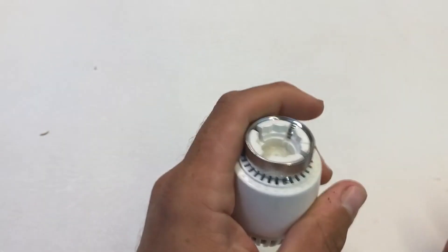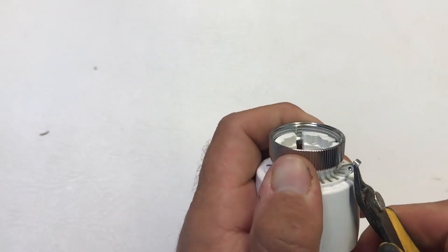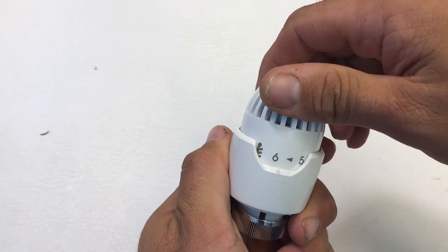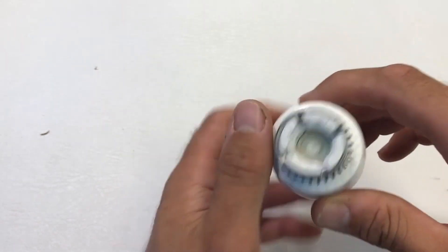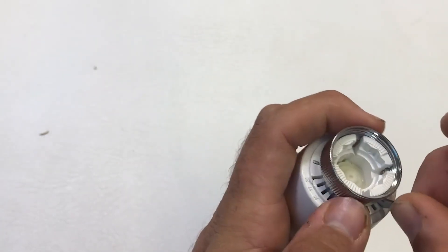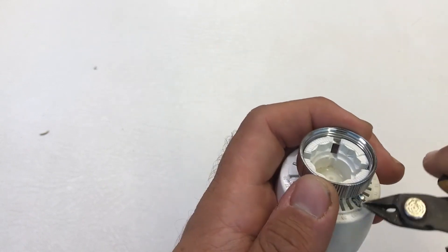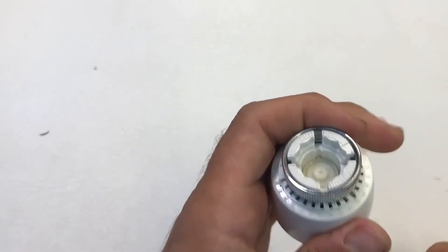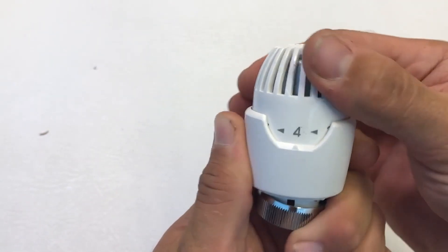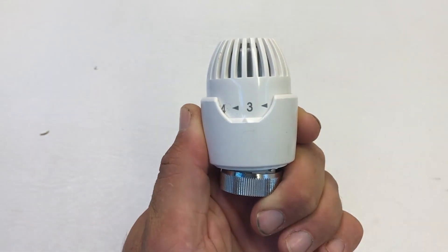If you want to stop it being set too low, remove the pin the same way as before but this time start from position six — wide open on the highest setting. Reinsert the pin, lift the locking ring to give clearance, insert the pin and push it home flush. You're now range limited between maximum and where you've pinned it — in this case just above three — so you can limit in either direction.